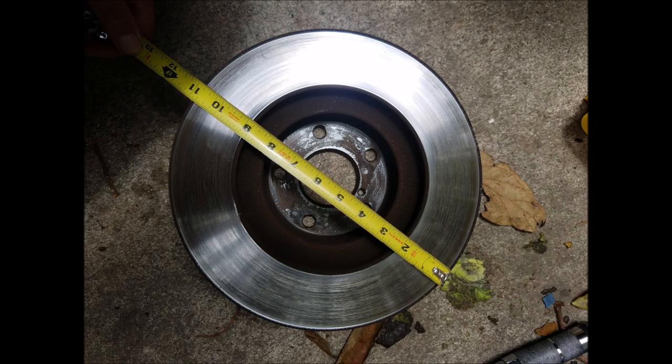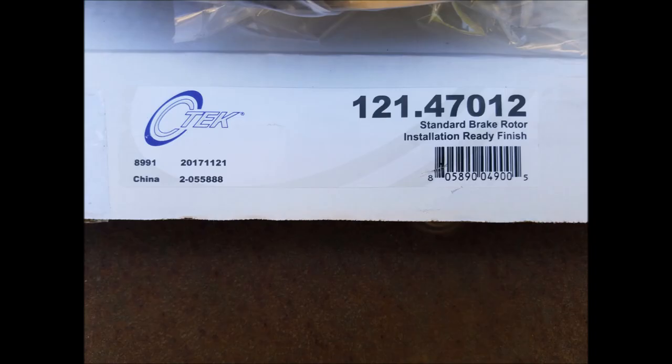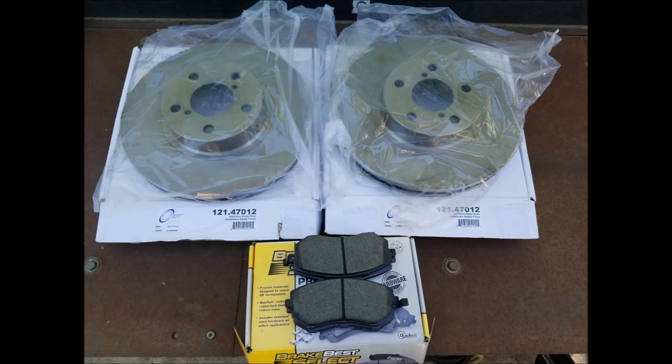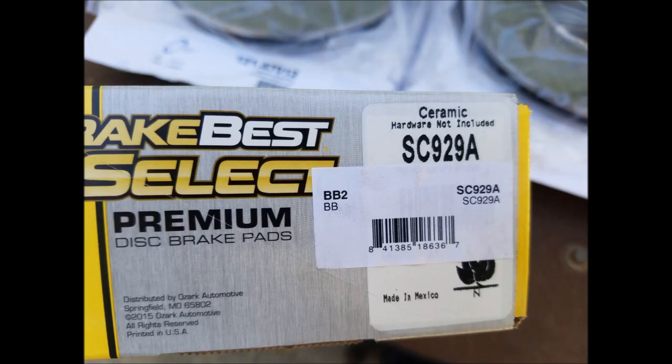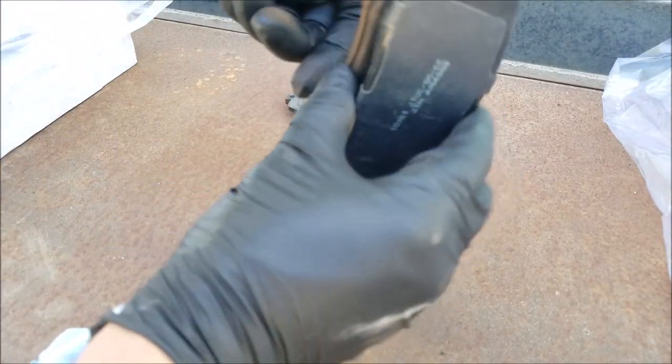You do want to pay attention to the size of the rotor — this is the part number of the rotor. I decided to go with two new rotors and ceramic brake pads. You want to compare the brake pads as well to make sure they match.